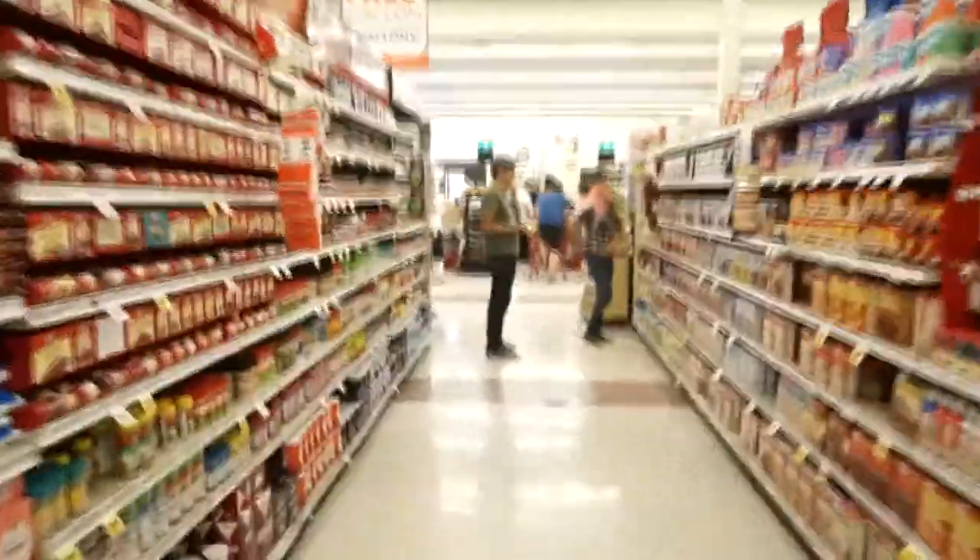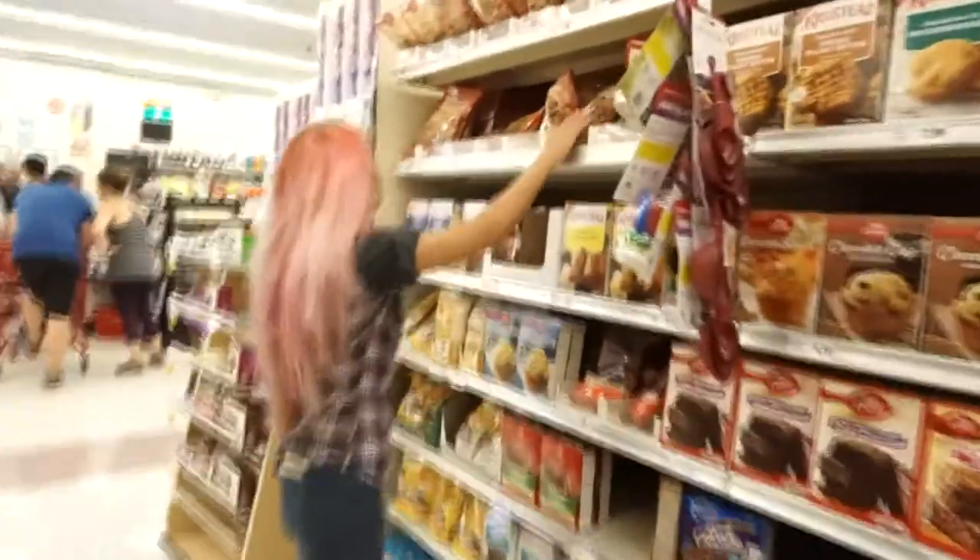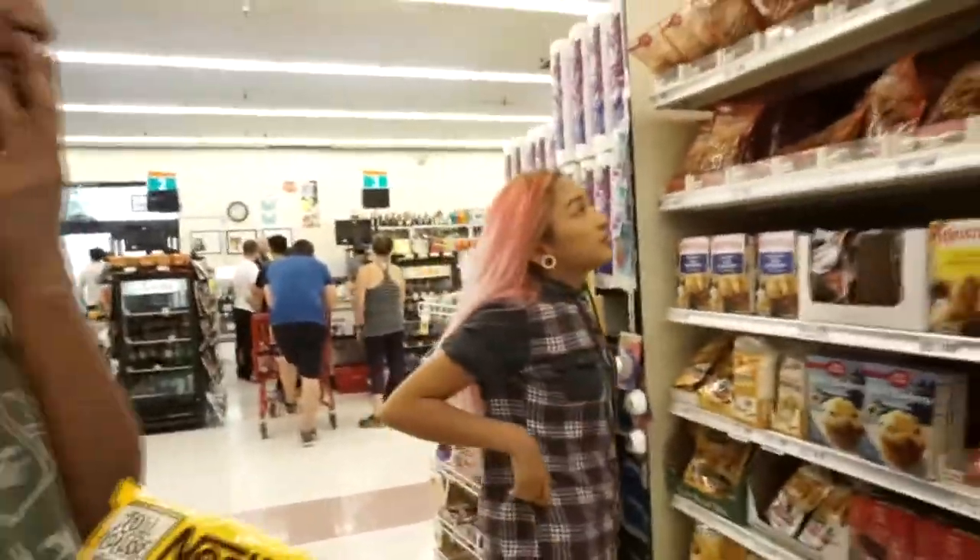Where are the cookies? Where? Oh — white chocolate snickerdoodle. Excuse me.